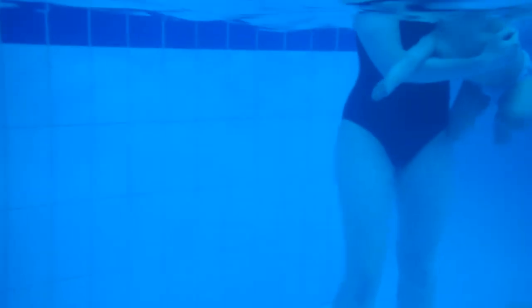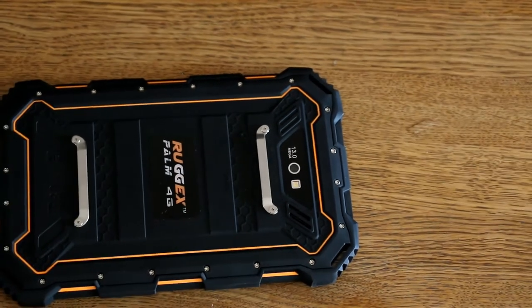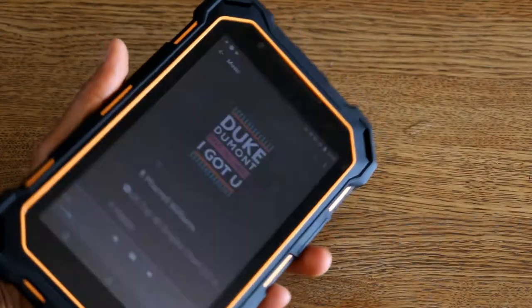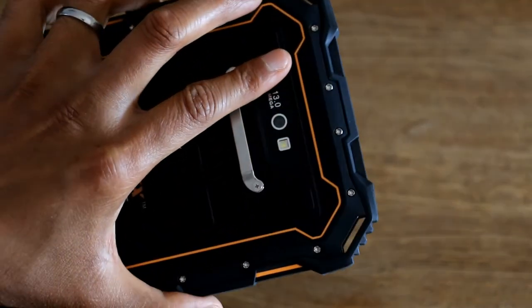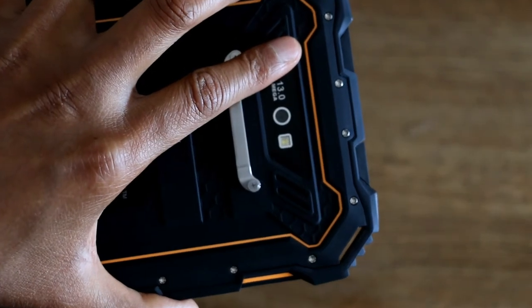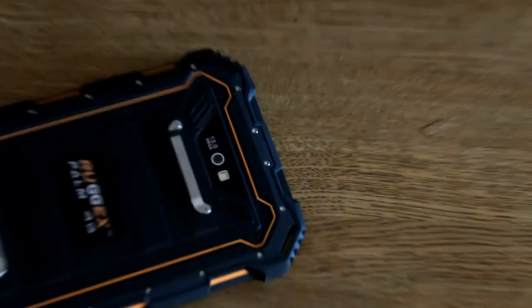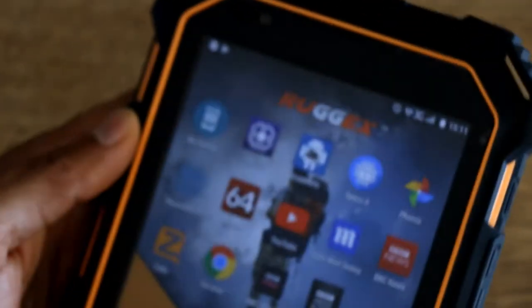This is a quick video done with another Ruggedx device so you can see what can be achieved. And the speaker on this is really loud — you can hear for yourself that it is really loud.